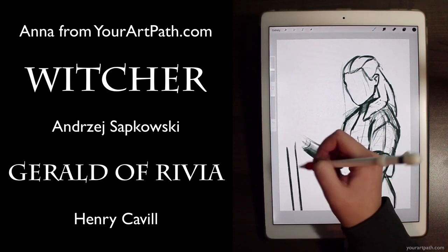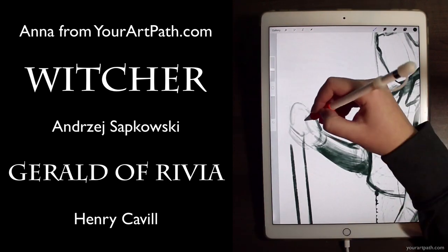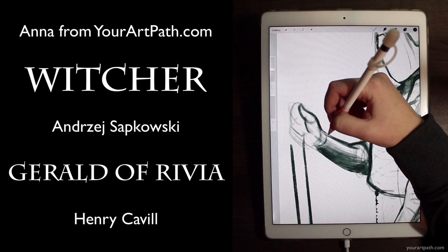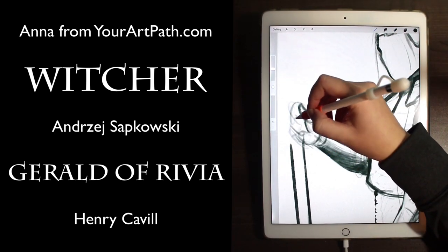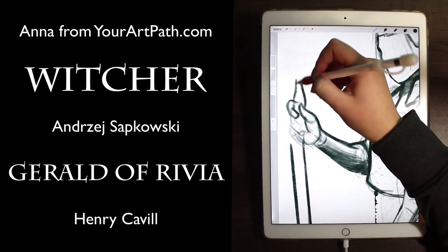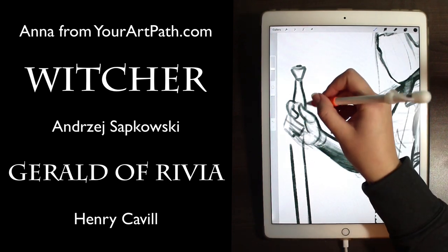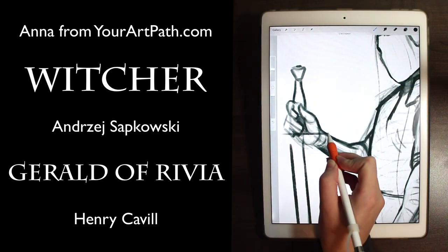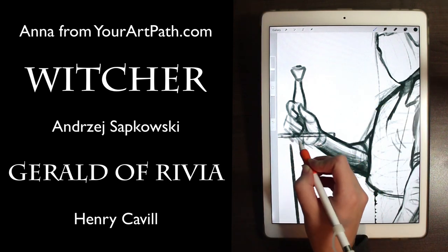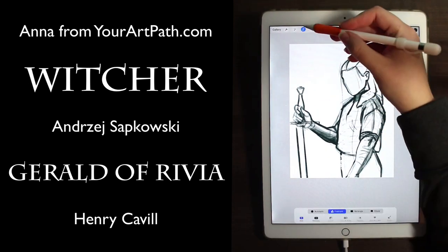I'm using an iPad Pro 13 inches and the Procreate app. I'm also going to be uploading some step-by-step work to my blog, yourartpath.com, at the end of which you can also get some free Procreate brushes from me as a gift. So make sure to check out the links in the description for more content. Leave a like, comment if you have any questions or feedback or ideas for future videos, and give me a follow if you would love to see more of my future content.